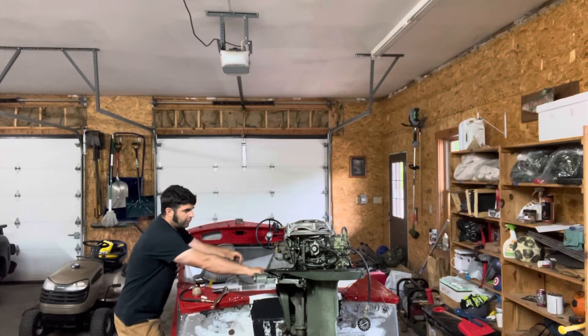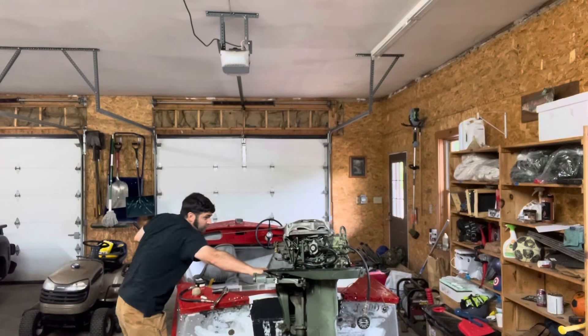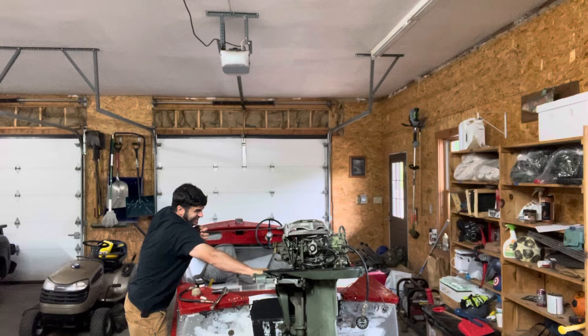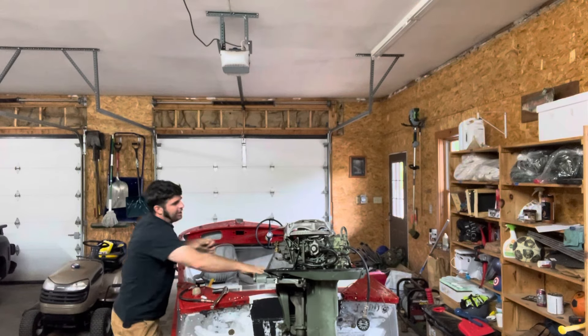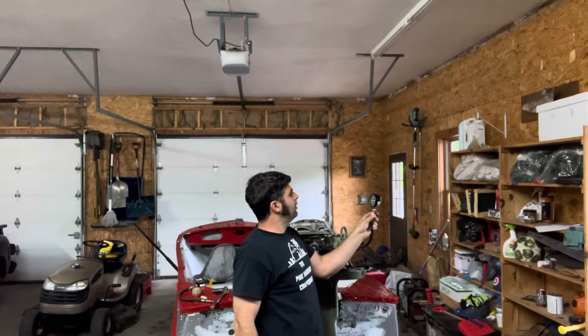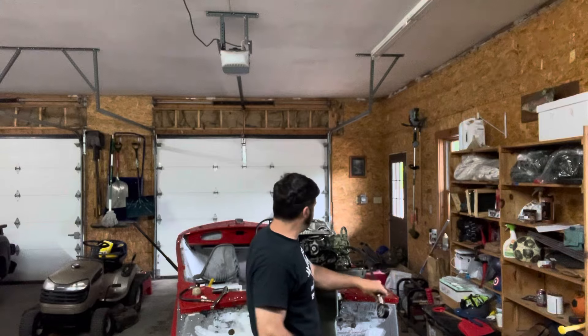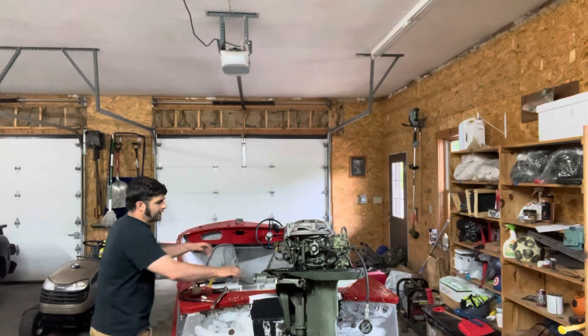I'm going to hold the motor and just pull the cord a couple times — it's going to hold the pressure at its highest PSI. We are at about 30... maybe 40. Let me make this a little tighter, make sure we're not bleeding off anything. Let's try that again — I'll do it about three or four times.